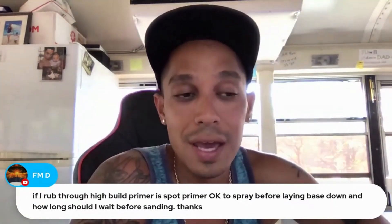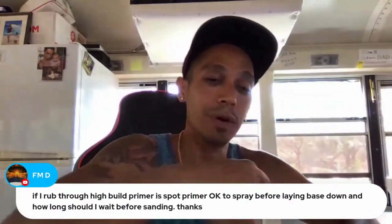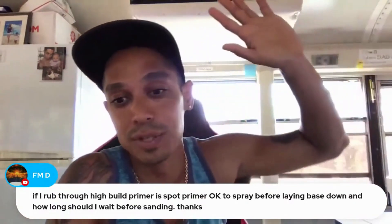You could also just use a 1K sealer — like the nascent sealers I use. It's just a 1K mix, you spray it, it dries, and you can put your top coat right on top of that. Hopefully that helps.